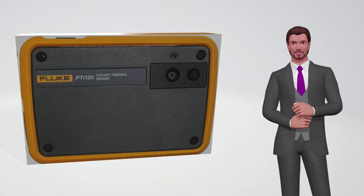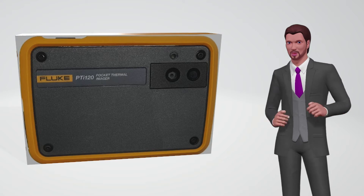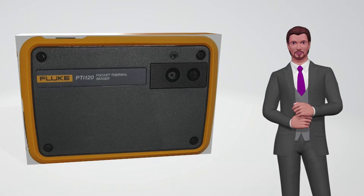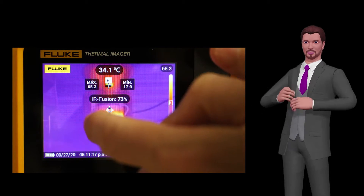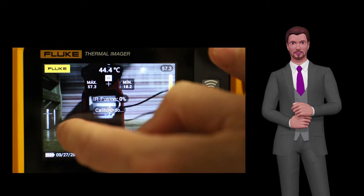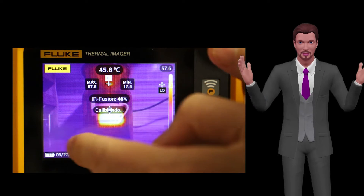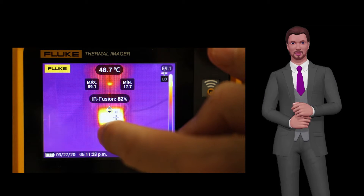Thanks to Fluke's IR Fusion technology, the camera can combine the infrared image with the visual image to create an image with both infrared and digital information, for which the user can adjust the transparency of the infrared image that is superimposed on the digital one, perfectly aligned pixel by pixel. The transparency of the infrared image can be adjusted from 0 to 100, simply by moving a graphic cursor on the touch screen.